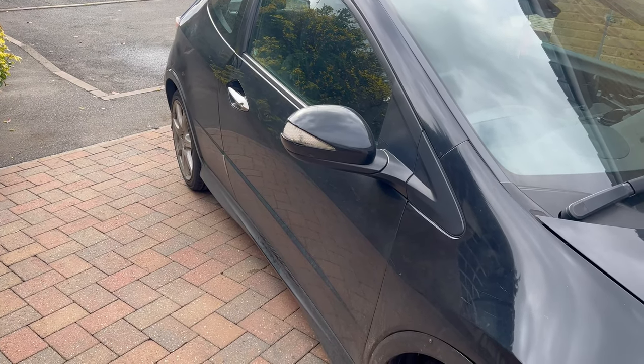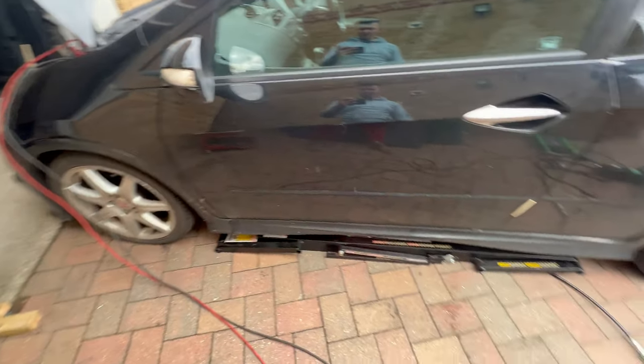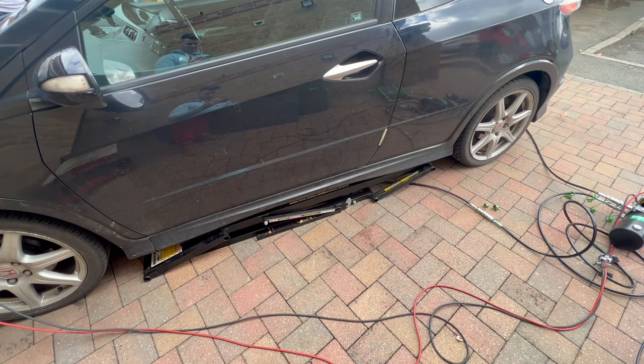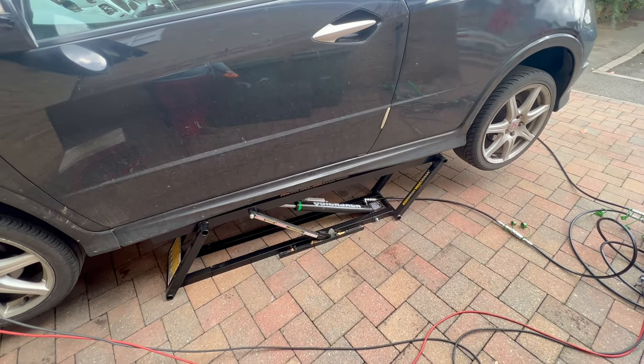Without further ado, let's get into this one. I have the QuickJack hooked up and connected to the car — I'm going to lift it now. I realized that I only have the rear discs, so I'm going to do the rear wheels only in this video because the front discs are still in transit. Let me jump into this one.